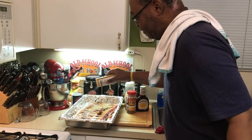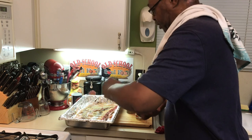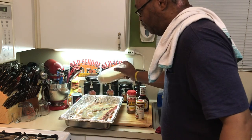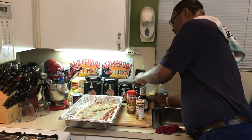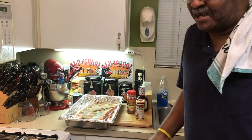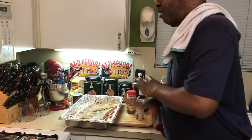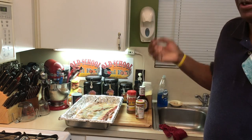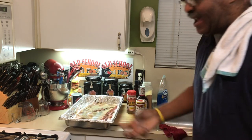I always use Cavender's, granulated garlic. You can use whatever seasoning you want, but the key is don't use too much seasoning. Meat has its own natural flavor. You just want to enhance the meat. You don't want to overpower it with 5, 10, 15 different spices — you're overpowering your food. All they're going to taste is the spices and not the natural, delicious flavor of the meat. Every meat has its natural flavor; you just want to enhance it and bring it out.